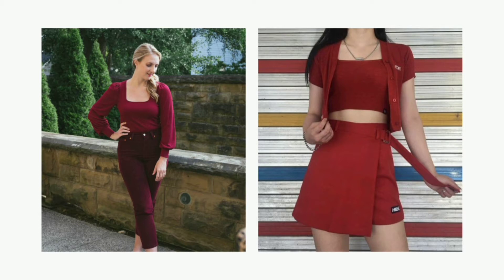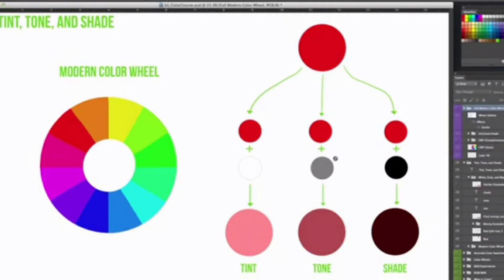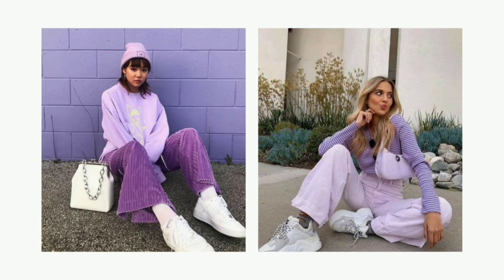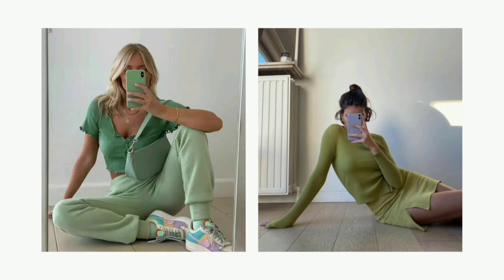You can also wear different shades and tints of the same color. Monochromatic is just adding white, gray, or black to a color, making different tone sets of one hue. You can experiment with different shades — wear something darker on the bottom and lighter on the top, and they are still in the same color family.